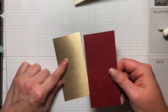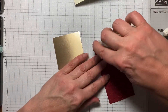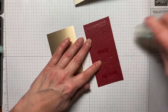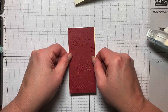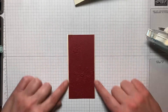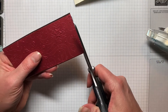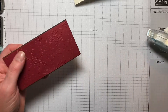We're just going to adhere this Cherry Cobbler piece right onto the Brushed Metallic. It's the same height, so we're just centering it across so we have the border looking the same on both edges. That's just a little bit off so I'm going to trim that just a little bit so it's even on both ends. There we go, that looks better.